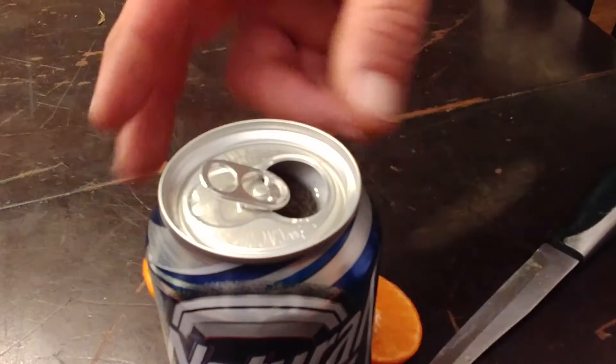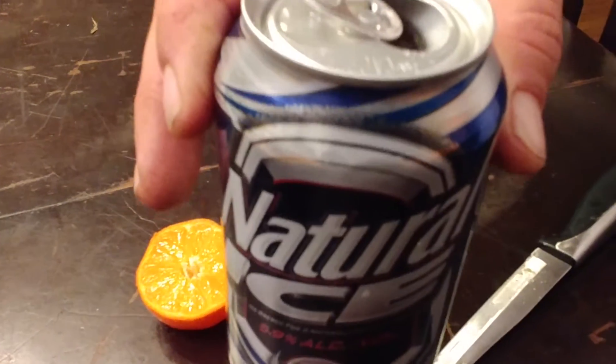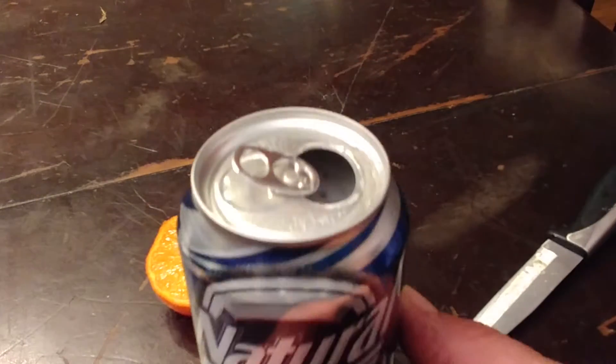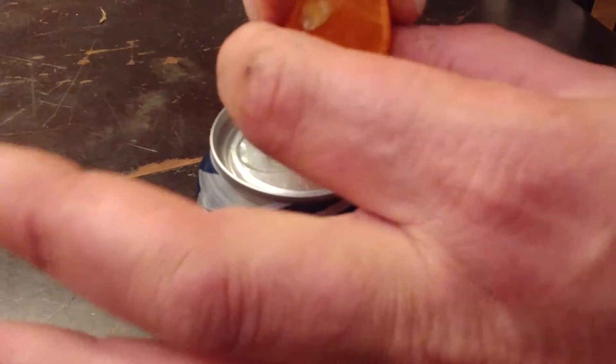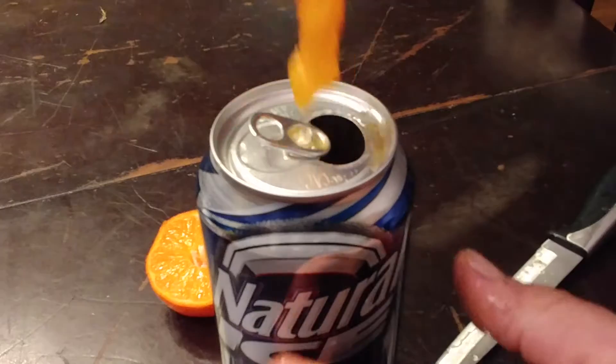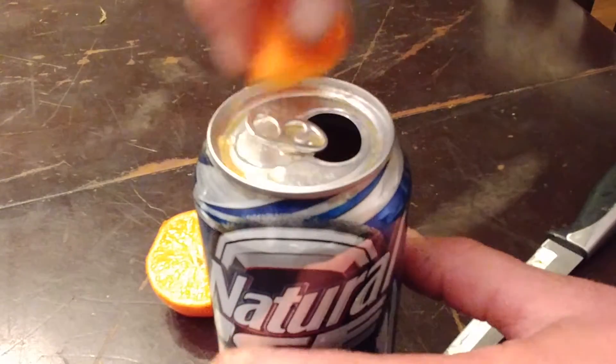Then you're going to take a sip of the Natty Ice and get a little bit out of it. That was a little bit of a big sip but that's okay — nothing wrong with a big sip. If the seeds go in, they're fun to spit out. You guys are going to love this — put a little juice on the rim.